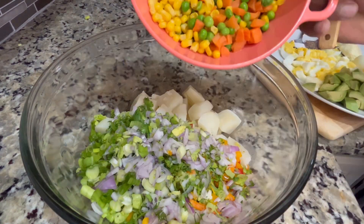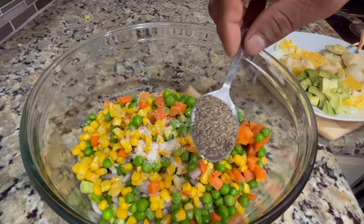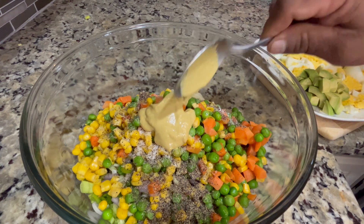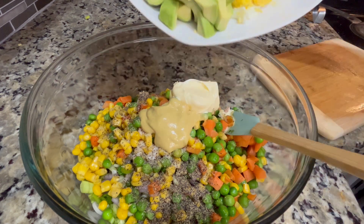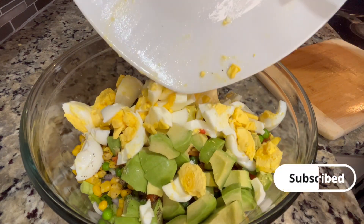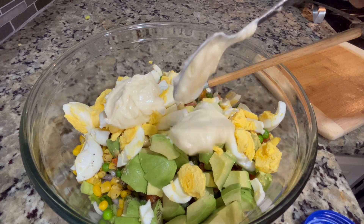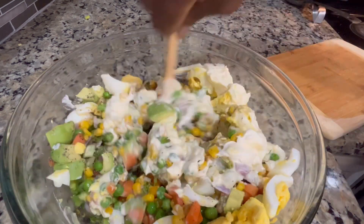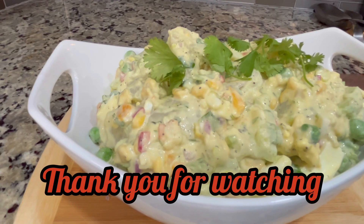We put it all together and mix it well. A little bit of salt, black pepper goes in, then our mustard, and a little bit of butter to make it extra creamy. Now we go in with our eggs and our avocado — avocado is so great for this salad, give it a try. Now we add our mayonnaise. Use a good quality mayonnaise and add as much or as little as you like for your preferred consistency. I like mine nice and creamy, so I went in with about four tablespoons of mayo.